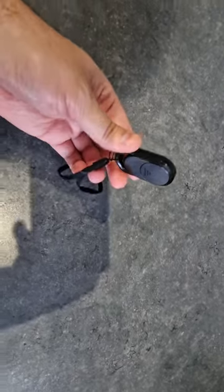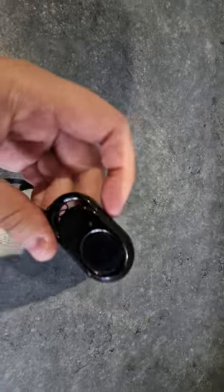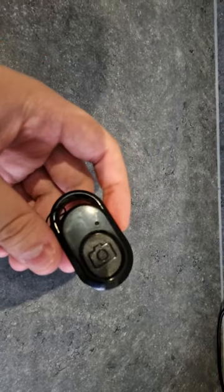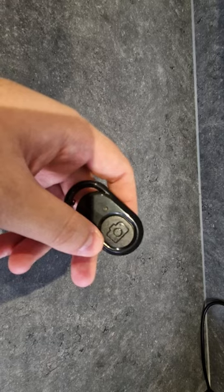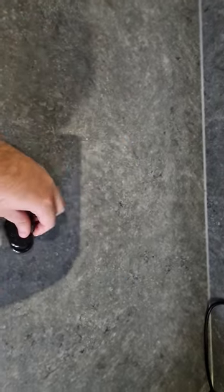Hello everybody, it's Marty aka MrOnlineReviewer and in today's video I'm going to be reviewing this remote mobile Bluetooth connector. What this does is you press a button and it will start/stop your camera on your phone. It's pretty small and compact.